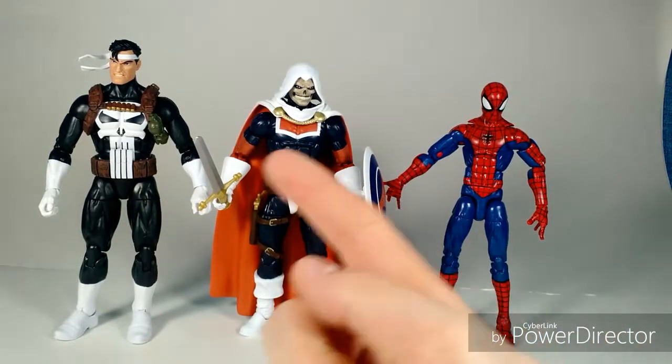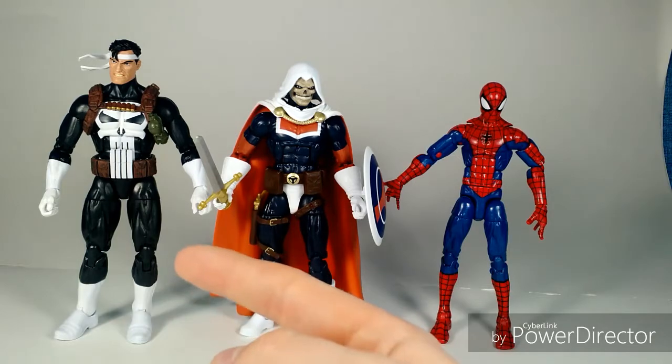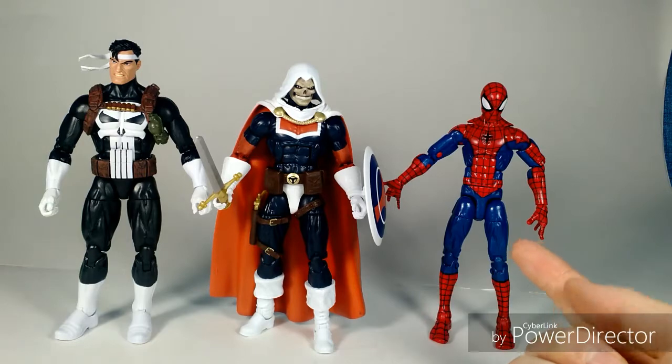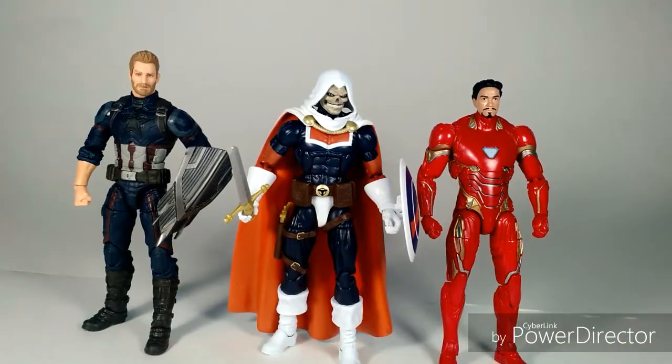Here's a size comparison with some other comic book figures — the Walgreens exclusive Punisher from the Absorbing Man wave, the Hobgoblin Spider-Man that came with the pizza, and then finally Taskmaster next to all the other figures in this wave that I've already reviewed.